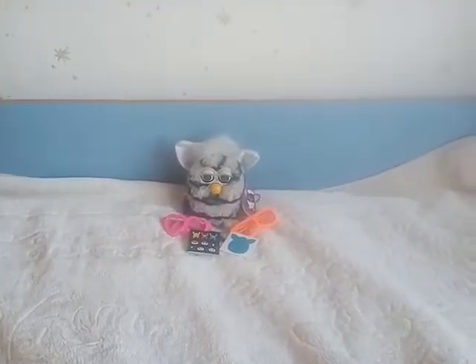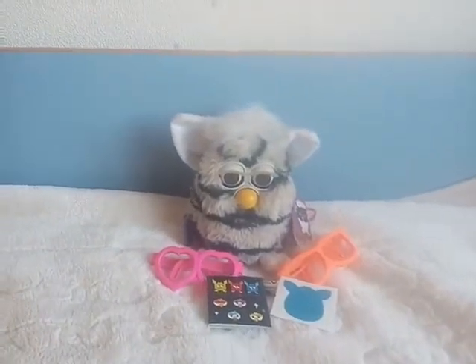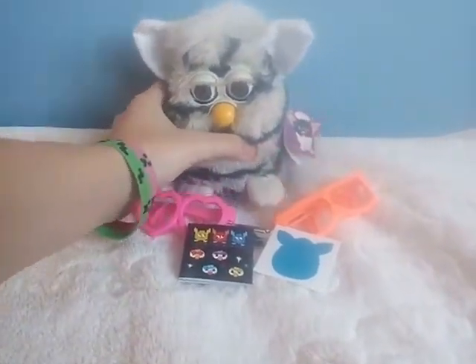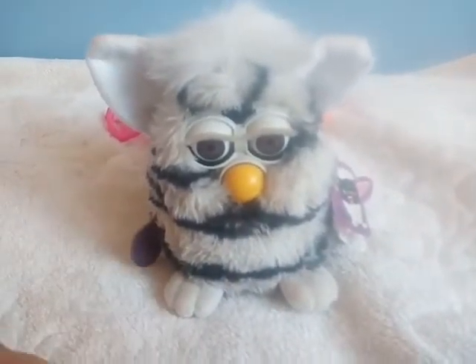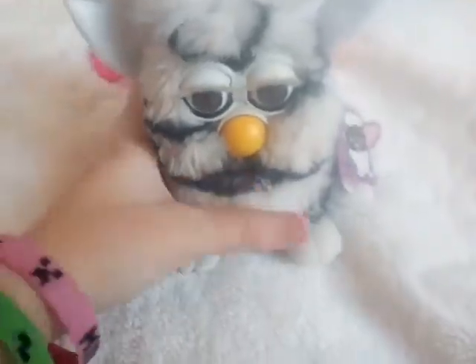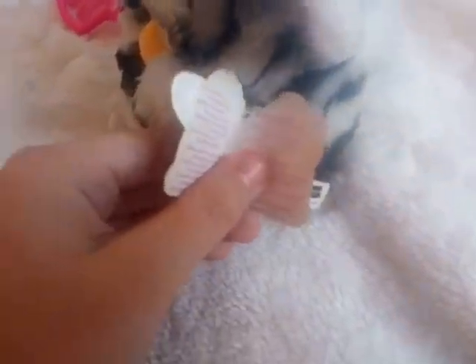Hello everyone, Furby channel here, and today I am gonna show you my new Furby and my new Furby glasses. So I am gonna start with this Furby. It's Furby original and it's from series 2. It also has a tag — my first Furby with a tag, I am so happy.